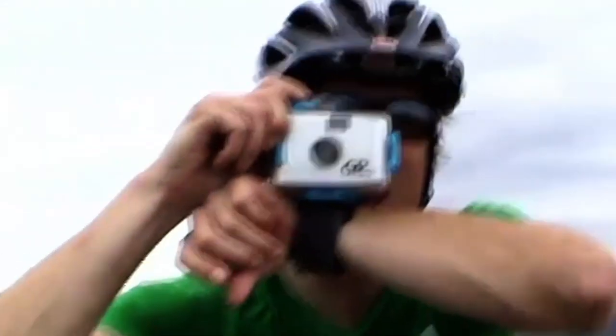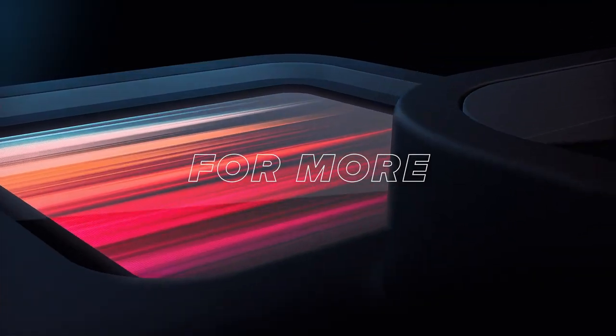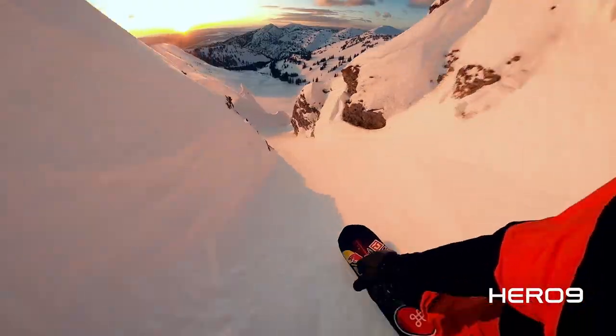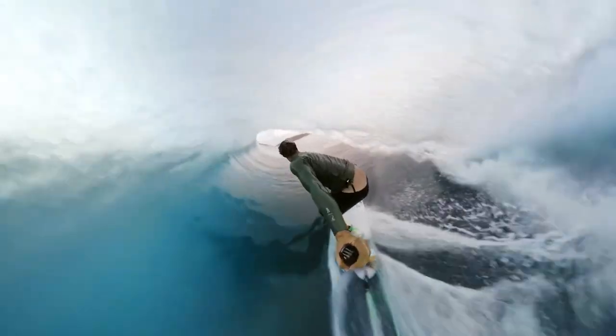From the very first GoPro, a camera strapped to Nick Woodman's wrist, to the most recently released GoPro, we here at GoPro have always been about capturing the moments that were never really possible with other cameras. In this video, we will share our four favorite go-to perspectives and how you can capture them.